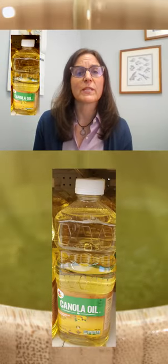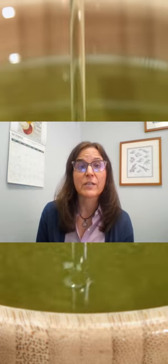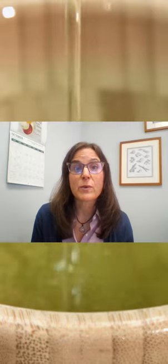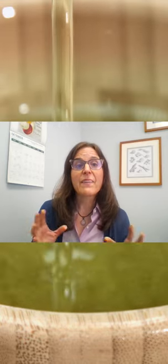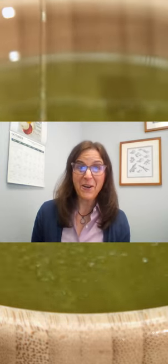Canola has a reputation as a really heart-healthy fat, and we see lots of women using this oil in their kitchens. But most of the canola oil on the market is actually made by going through an extraction method, and that renders it really heavily processed and not a heart-healthy choice.